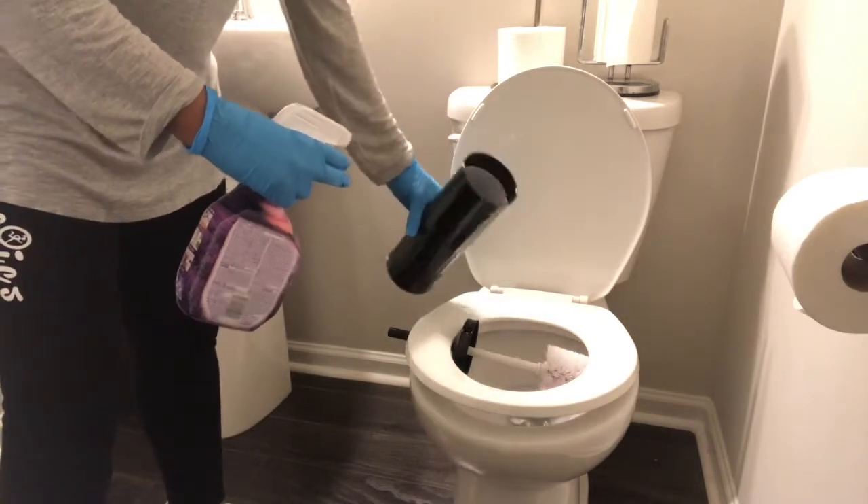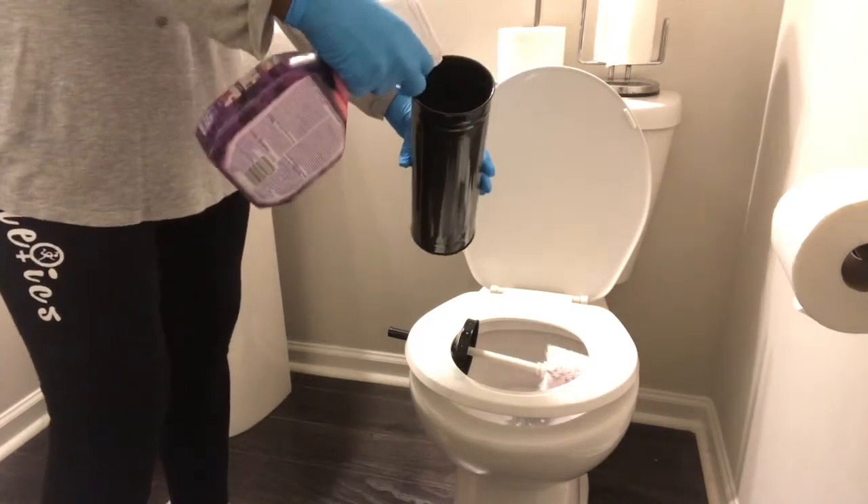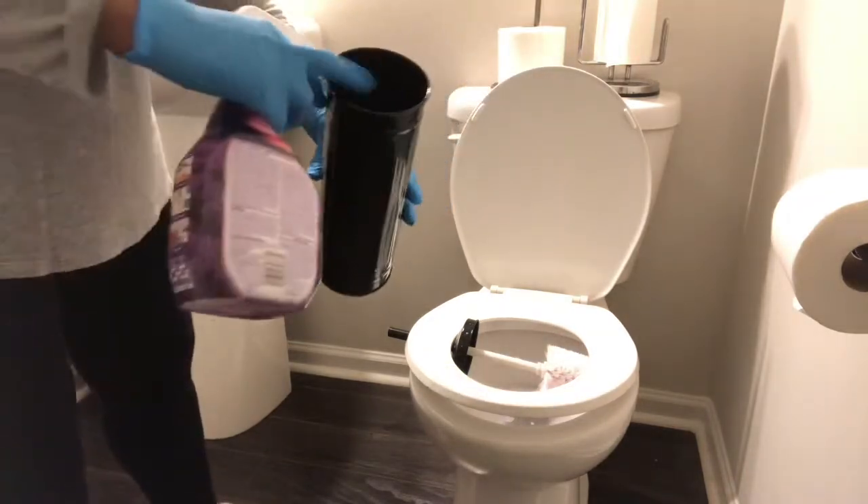See how water builds up in there. So you also want to just spray it inside of the container that holds the brush, and then let these items sit overnight.